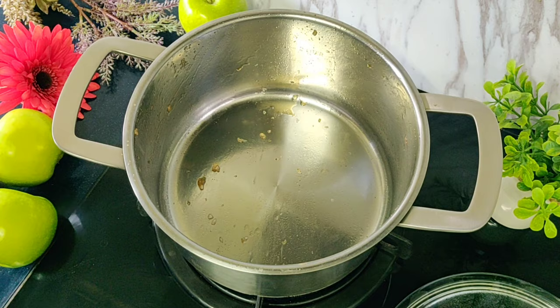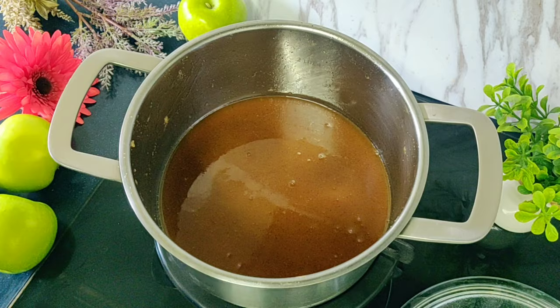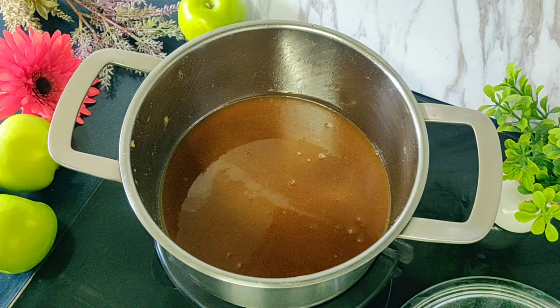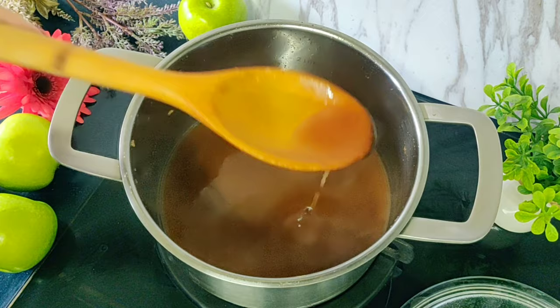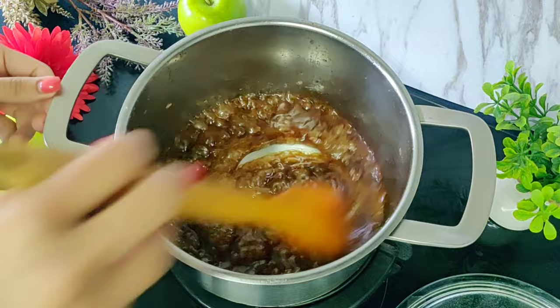Now we will put this liquid back into the pot and cook it till it thickens. You can see how watery the sauce is right now. We will cook this on medium-high heat till it gets a caramelly texture. The corn starch that we added before will help in thickening. The sauce is what will give the filling a caramel taste that goes amazingly well with the apples. You can see how thick the sauce has gotten now.